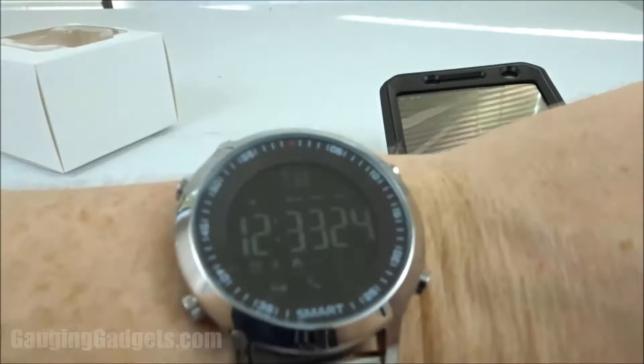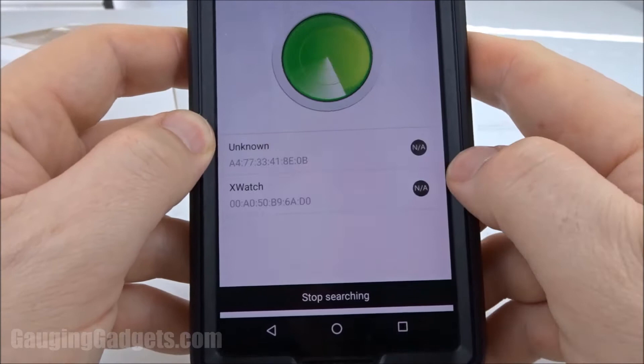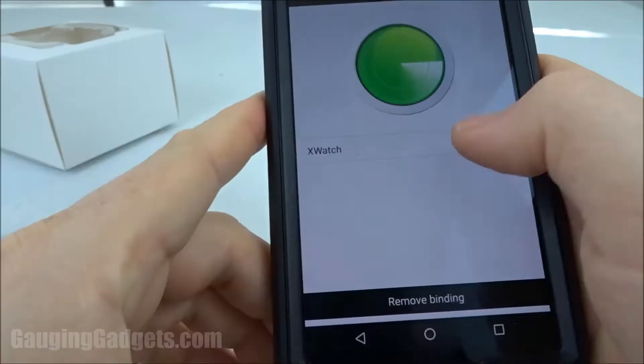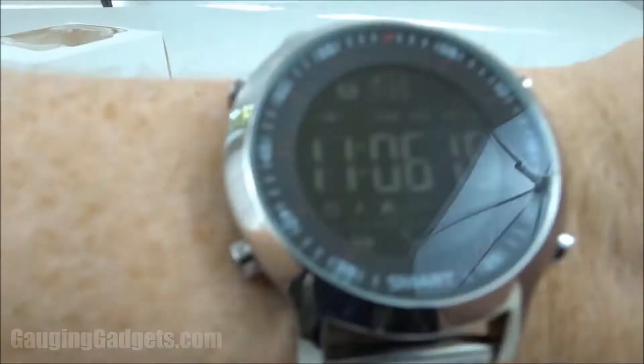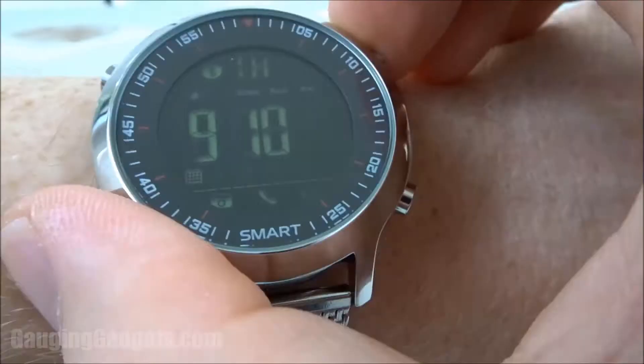All you need to do is make sure that your watch is blinking the Bluetooth emblem, then go into the app, go into the settings, device management, and tell it to search. We found the X Watch right here, then it's going to connect the device to your phone. The Bluetooth emblem has stopped blinking, so we're good to go. One cool thing to note — the time has synced up automatically and it now has the right date and is ready to track steps, alarms, and everything like that.